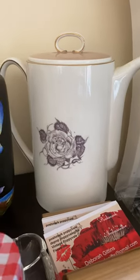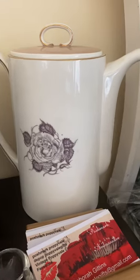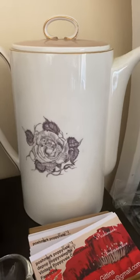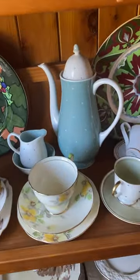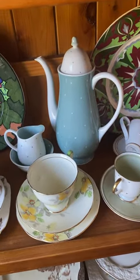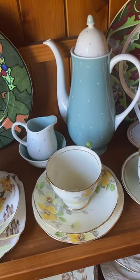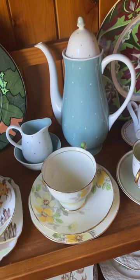This is a Susie Cooper coffee pot from around the 1950s and 60s. And previous to that, there's another coffee pot — again, Susie Cooper — with the little jug and the sugar container.